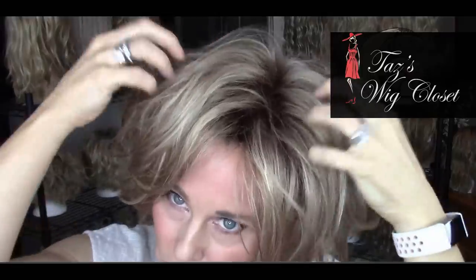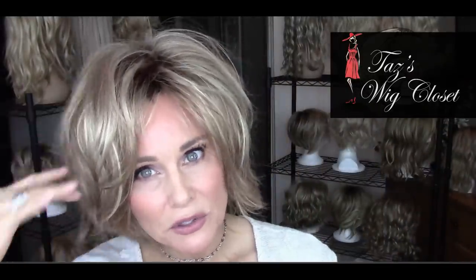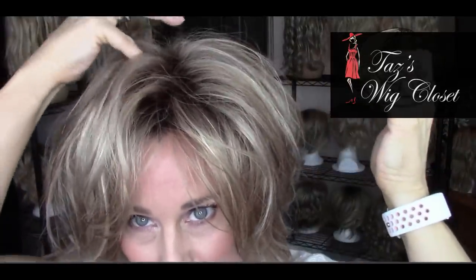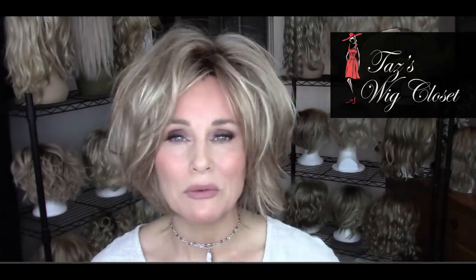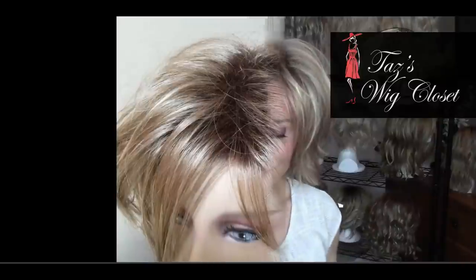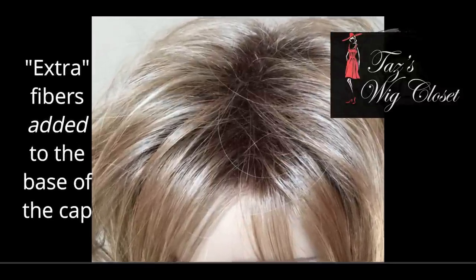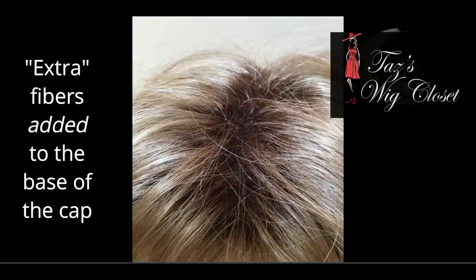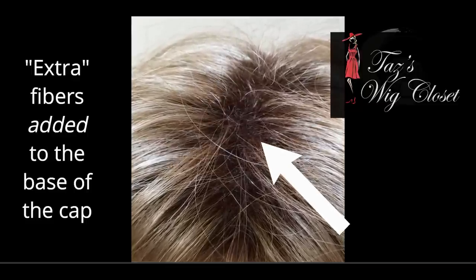When you bring a brand new wig — especially a Noriko wig — out of the box and see those springy little hairs, that's what's commonly referred to as permatease. Those short springy hairs at the base of the cap are sewn into the weft, and their purpose is to obscure the cap and provide shape, lift, and volume to the style.